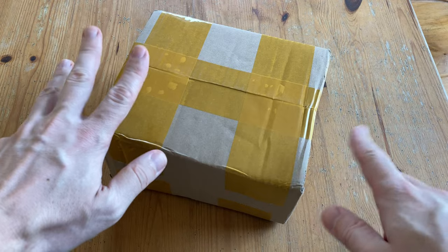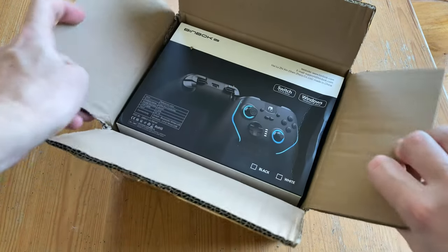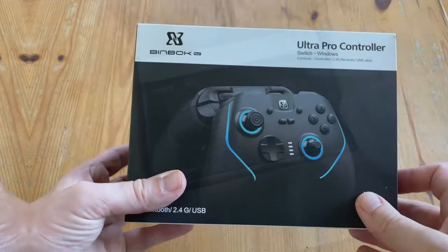So here's what arrived — a box from Binbok. This has been sent to us for the purpose of video review. No cash has been exchanged and all thoughts are our own.